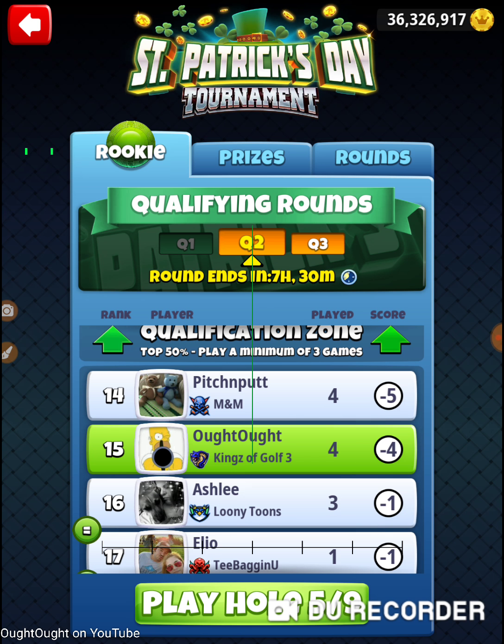So we're back to the drawing board. That was hole number four of the 2020 St. Patrick's Day Tournament, Tuesday's qualifying round in the rookie division. Thanks for watching.